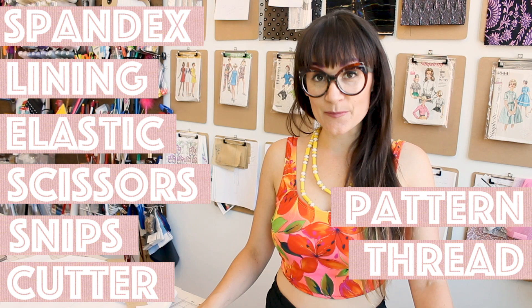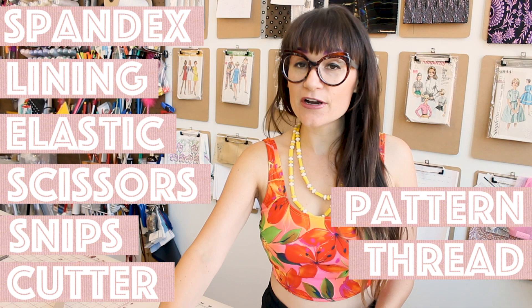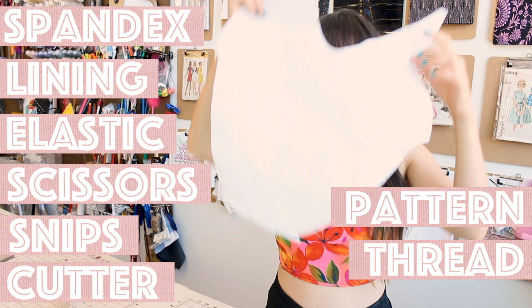After you print out your pattern and tape it together, it's going to look something like this. We're going to have a front piece, a back piece, and a strap piece — so it's just a 3-piece bathing suit pattern. Once you gather all those supplies, we can start sewing together.